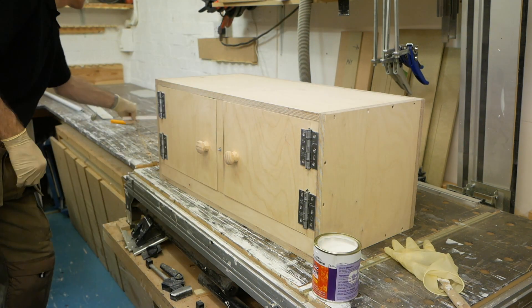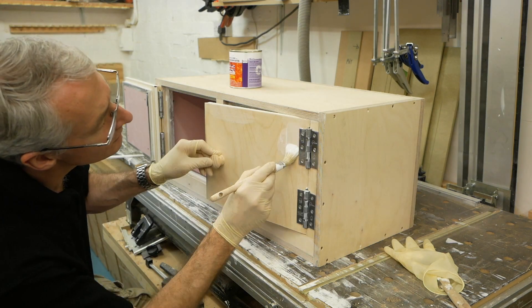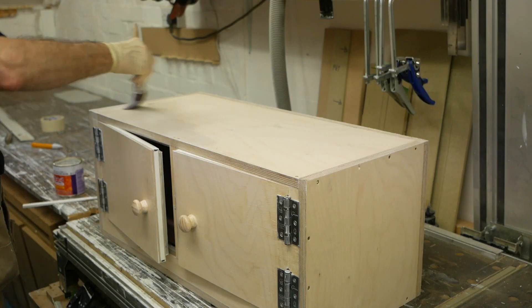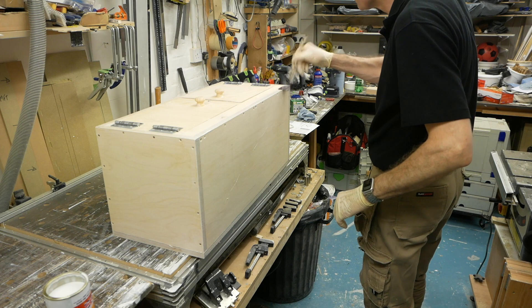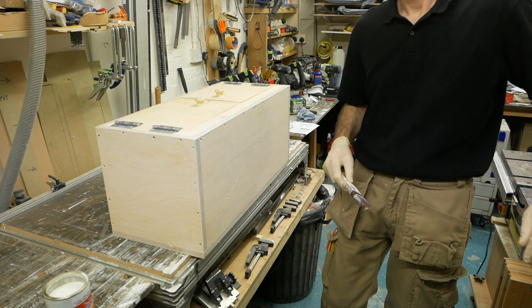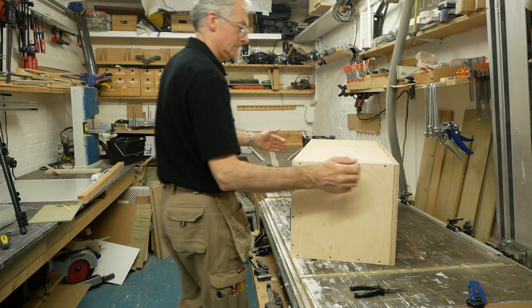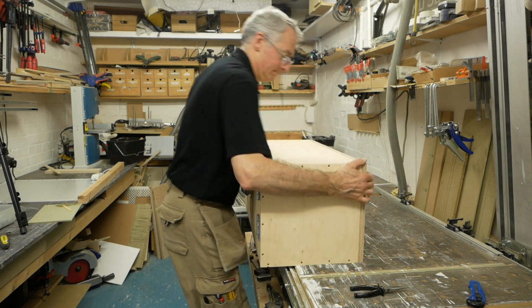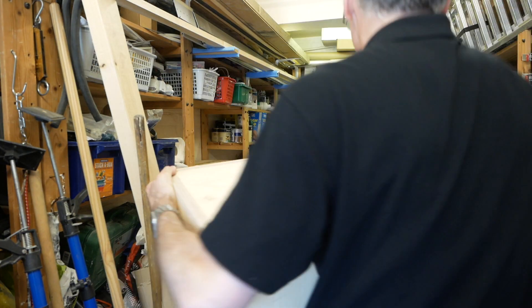Back at the cabinet, we can apply part two of the fire-resistant coating — as before, working it well into all the corners and edges so everything is well covered. Once dry, we can refit the latch, then fit the cabinet in place and start to fill it up in a logical and tidy manner.